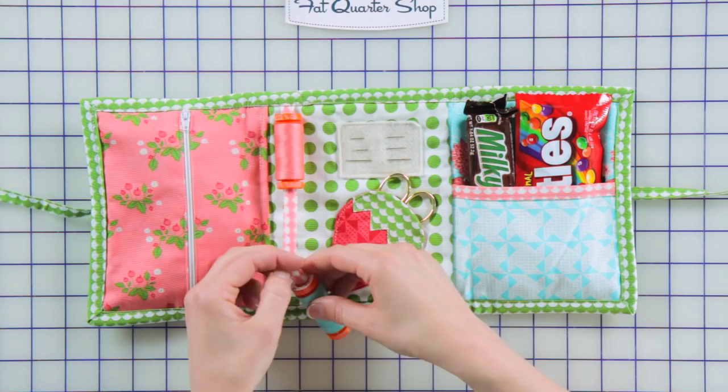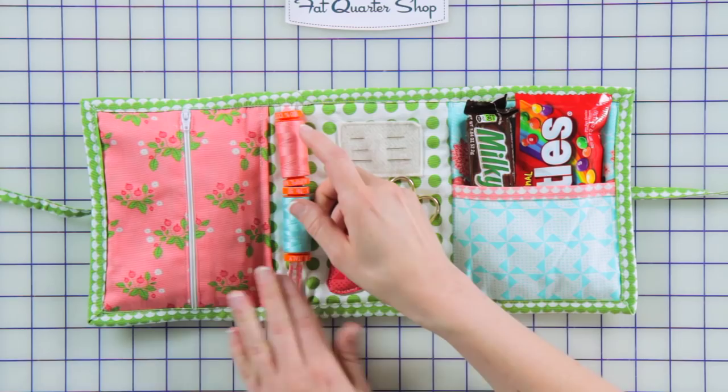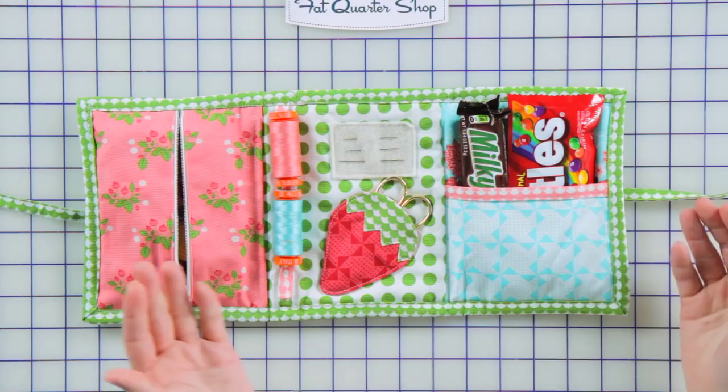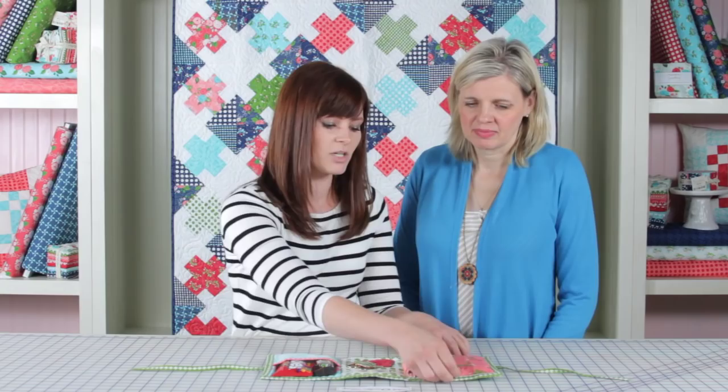And then the last feature, which is one of my favorites, is this little zip compartment, and I use that to store all of my binding clips as well as my thimble. I noticed that when I am doing my binding and I'm taking off the binding clips, I don't really have a place to put them, so I wanted a nice little zipped compartment to keep them out of the way. Now Vanessa's gonna show us how you make the zipper compartment.